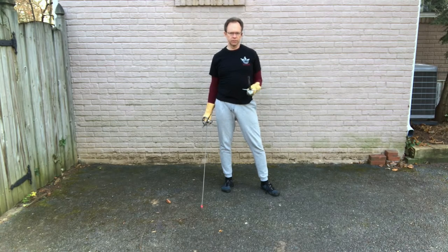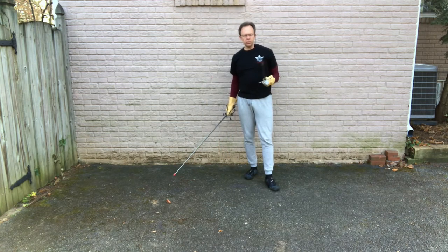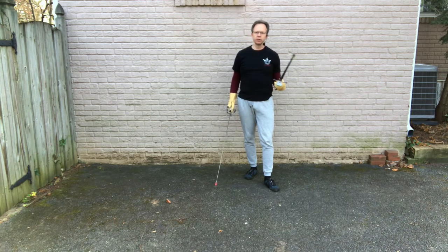Let's start with how to hold the dagger in stance and in your lunge. How you hold it and where you hold it is dictated by your tactics — by what you're trying to accomplish.